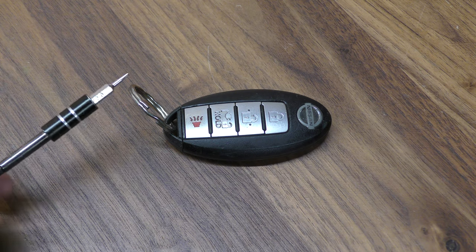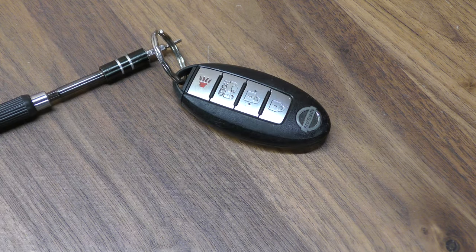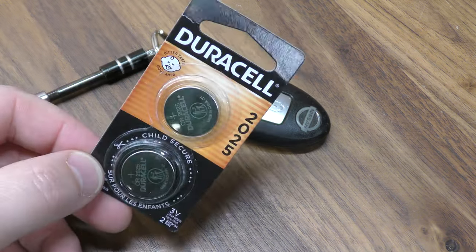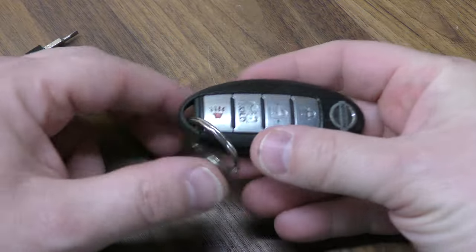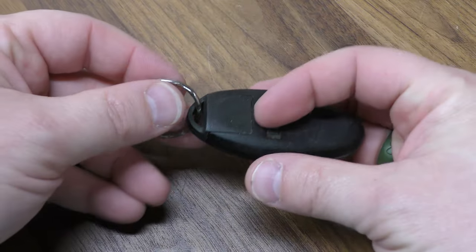You're going to need a small flat tip screwdriver and you're also going to need one of the 2025 batteries. You can get these off Amazon — I've included a link below in the description. Some of these will take a 2032, so make sure you check before you go ahead and buy your battery.